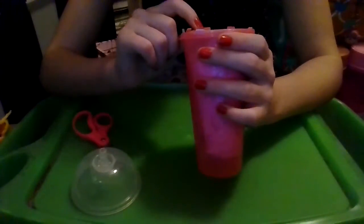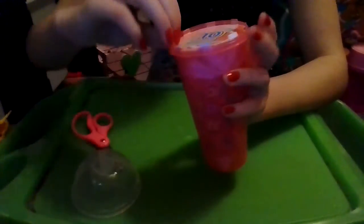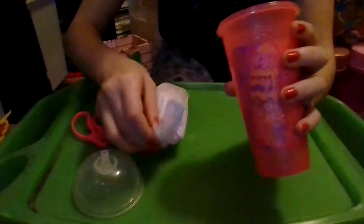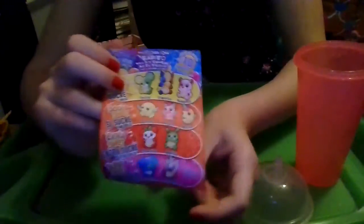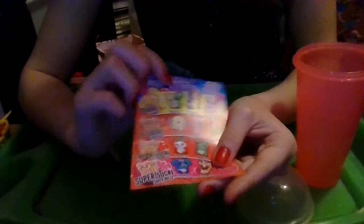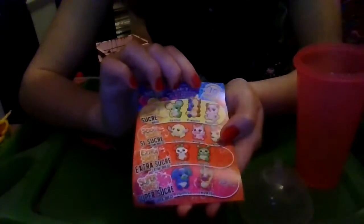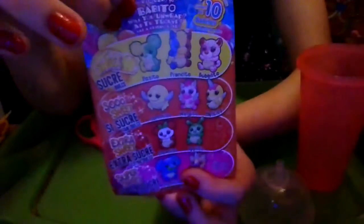At the top it says 'Collect all ten baby bonitos,' with little fizzies and like a red grapefruit on there. Here's our animal and the collector card. On this side it says 'Cutitos Baby Bonitos' and 'Babito — collect all ten baby bonitos.' We have different rarity levels: Sweet, So Sweet, Extra Sweet, and Super Sweet, which probably depends on the rarity.